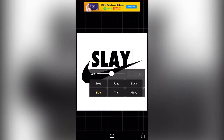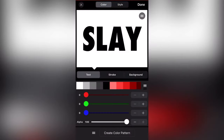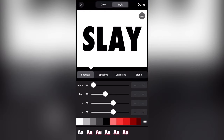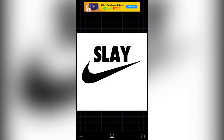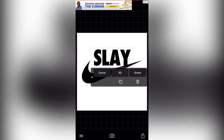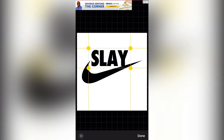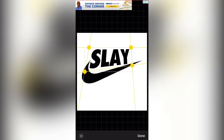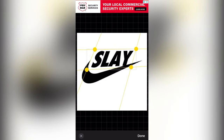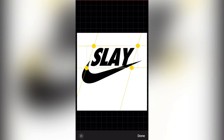So to make it look like the Nike symbol, what we're gonna go ahead and do — I'm gonna go back to style again and pick the style button. Pick spacing — we're gonna get the spacing to about negative three. Then we're gonna go ahead and do 3D. After we hit 3D, we're gonna kinda angle it the way that the Nike symbol is angled. Make everything at a slant, make sure it's perfectly aligned. That makes it look a lot more like the Nike symbol.